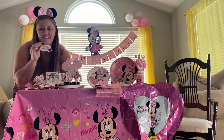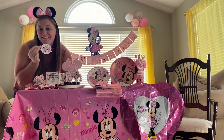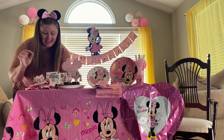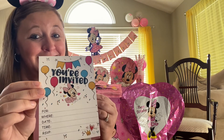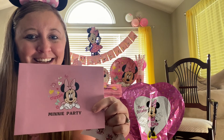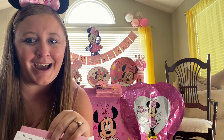It comes with party favors as well, so we can celebrate our Minnie-themed Disney trip that's coming up. And of course it comes with invitations — so you're invited to Disney World after my daughter's birthday — along with envelopes and little stickers to secure them closed in the back.